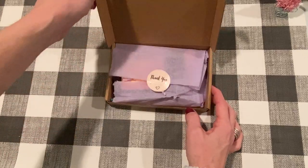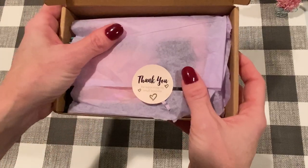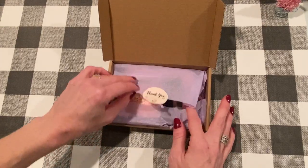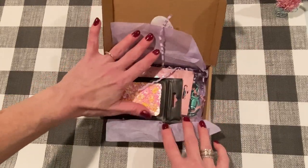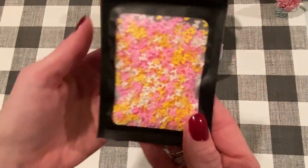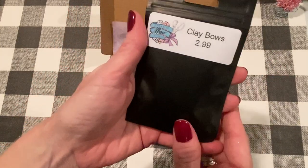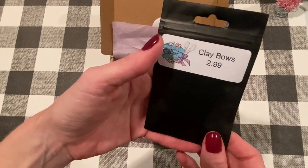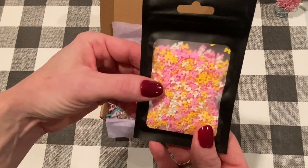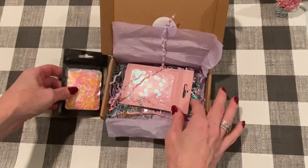It comes in a little box, packaged so pretty with a little sticker that says 'thank you for supporting my small business.' It came with an invoice sheet that has prices on it — always nice. It has shred and pretty purple tissue paper. The first thing I got is these cute little clay bows — they're white, pink, and yellow. $2.99 for this pack. I thought these would be great to add to shakers.